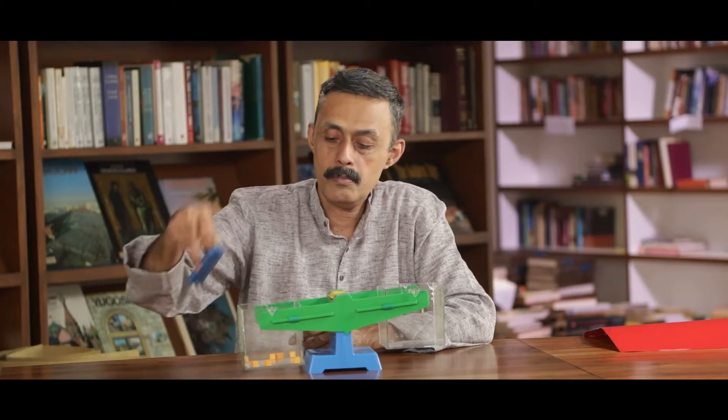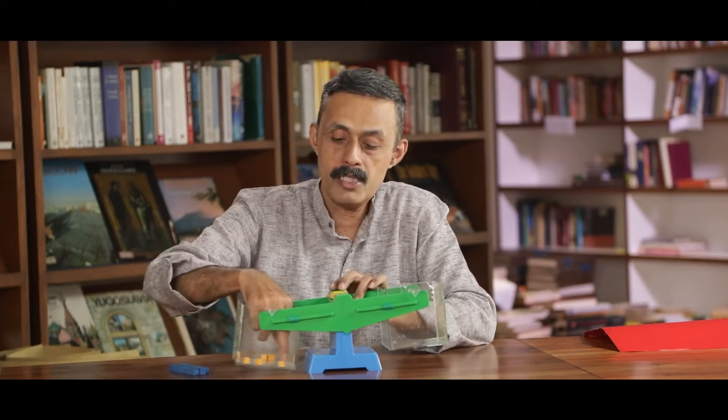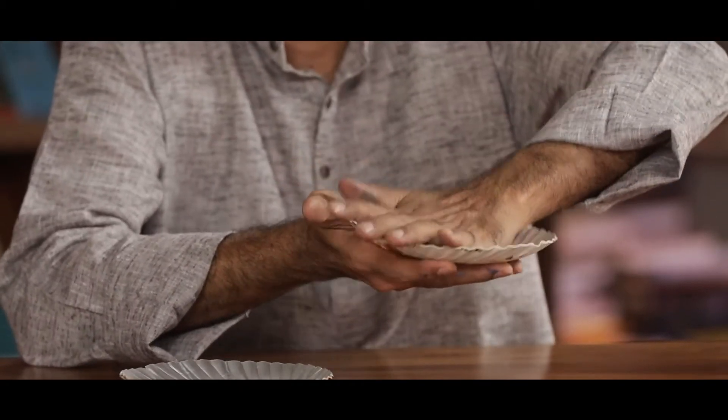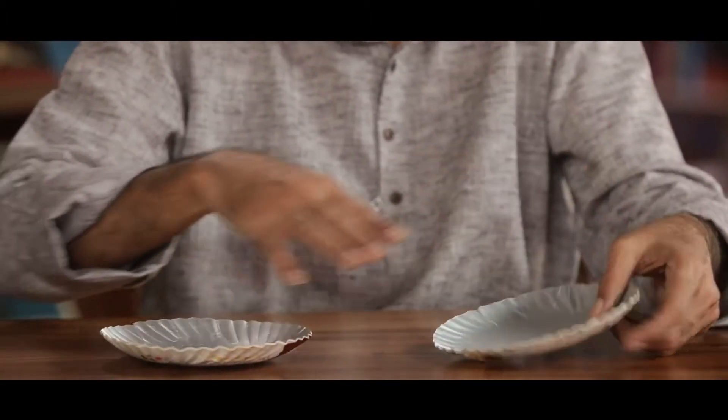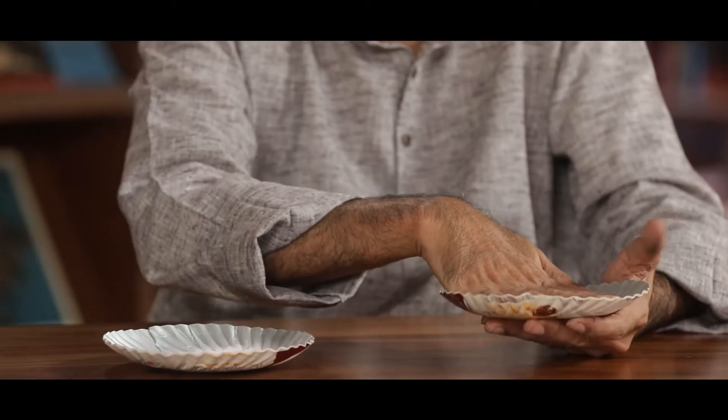How can we do this at home without spending much? Let us see now. To make a weighing scale, we use paper plates. Take two paper plates together to make the plates of the scale — let them be strong. In these, we put the weighing blocks and the object we want to weigh.